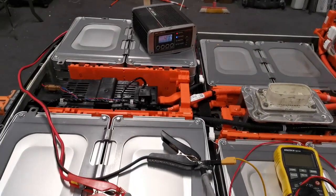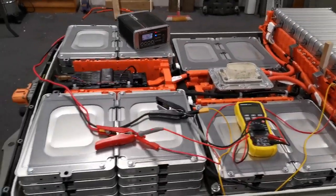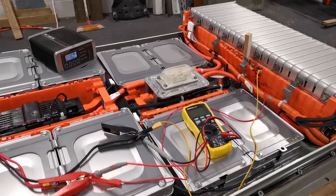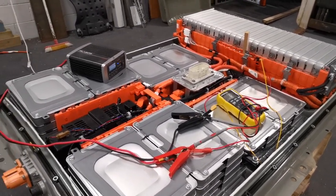I'm going to charge it up to the level of the others and then put a tester on and see what the state of health of the pack is. The dash itself was showing 11 bars, but only giving 70 km of range, so it'll be interesting to see what happens.